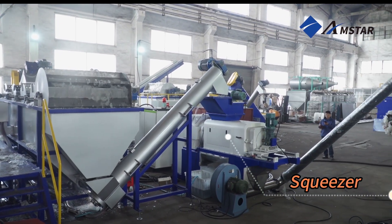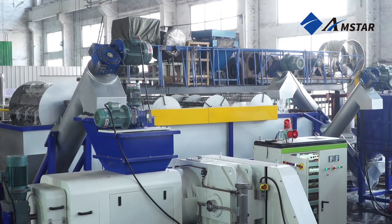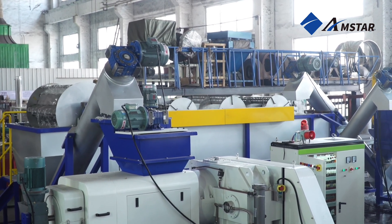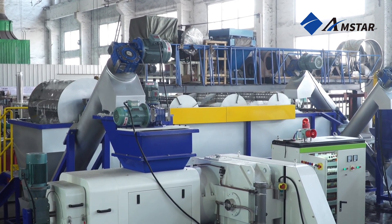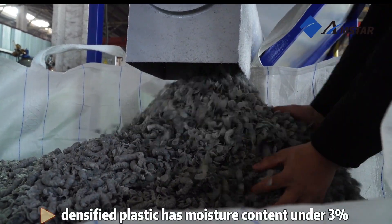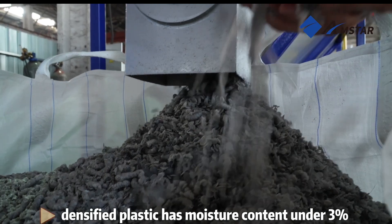Once cleaned, the material proceeds to the squeezer, a specialized machine designed to remove excess water while compacting the film into a dense form. This step significantly reduces moisture content and prepares the material for efficient drying and pelletizing.